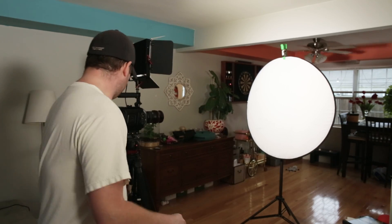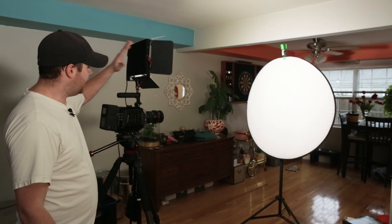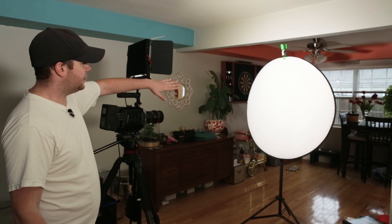I didn't notice any of it while I was shooting, but I wanted to do a definitive test to see if indeed this sensor has that issue. So today I have my Ursa Mini 4.6K set up and running, aimed at an all-white target.